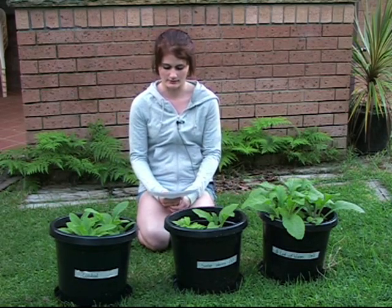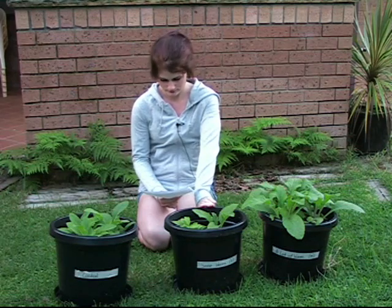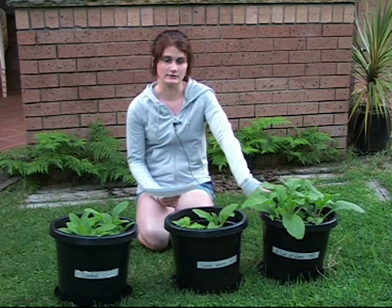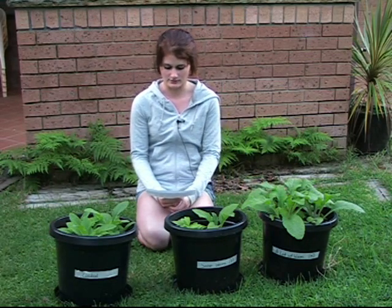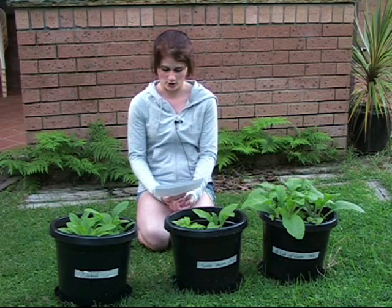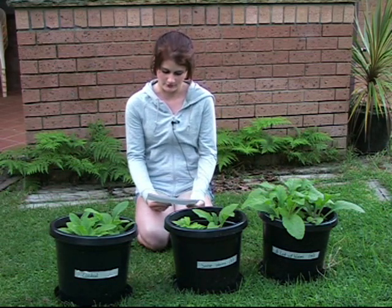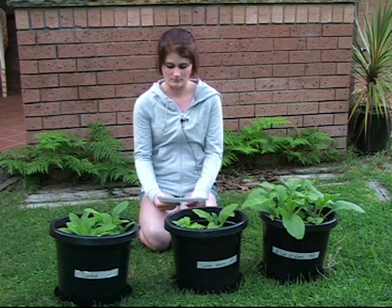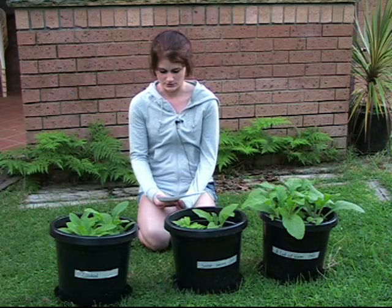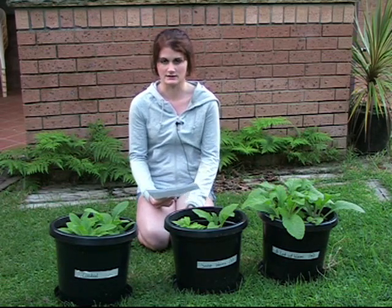But in my experiment, the plants in the control pot are looking bigger and healthier than the plants in the pot with 5 worms, whereas the plants with 15 worms are looking really healthy. This leads me to believe that there is something different about the pot with 5 worms. I went to great lengths to make sure that the only difference between the pots was the amount of worms, so maybe the pot with 5 worms had some malfunctioning plants. But I used 3 plants per pot to reduce the risk of a faulty plant, meaning an unknown factor has influenced the growth of the plants in the 5-worm pot.